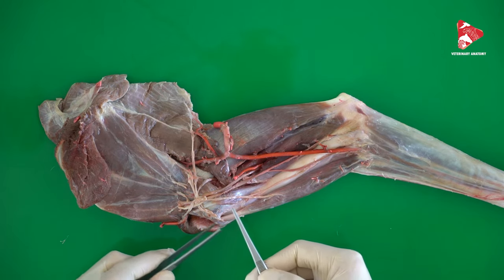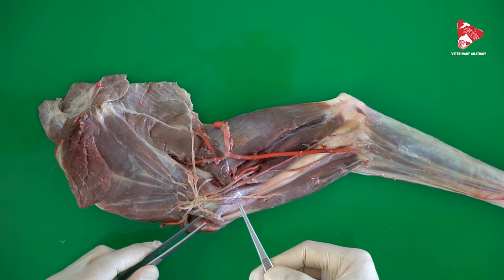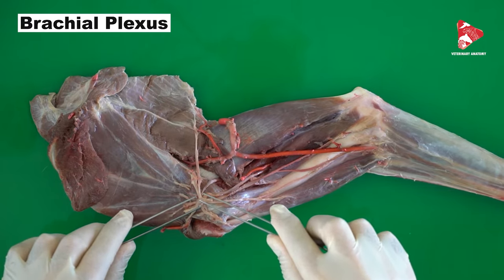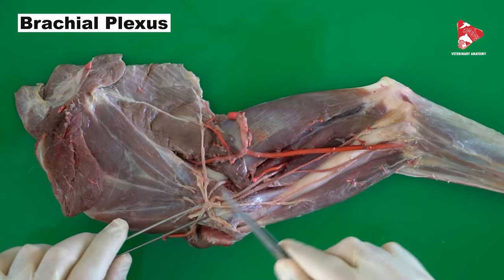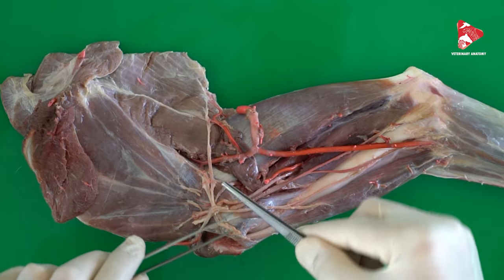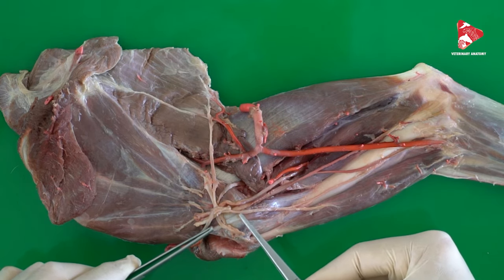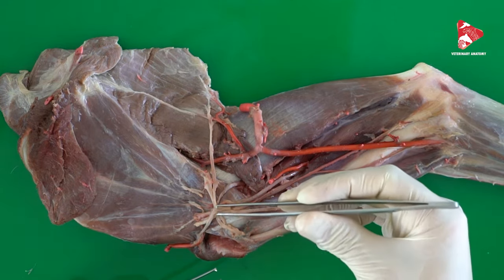To be able to see all the nerves responsible for the innervation of all the muscles of the thoracic limb, it is better to go to the medial surface. Here we have the brachial plexus, which is formed by the fusion of the last cervical spinal nerves and the first two thoracic spinal nerves. From the brachial plexus, nerves move to the wall of the thorax and to the muscles of the trunk, but most of them innervate the muscles of the thoracic limb.